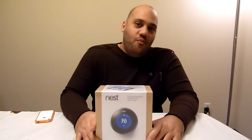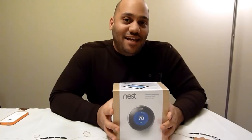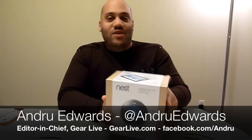Today on Unboxing Live we're going to open up the Nest Learning Thermostat, so stay tuned. Hello friends in the internet world, I'm Andrew Edwards and this is Unboxing Live, the show that brings you vicarious thrills through opening new gear — and today the gear we have is Nest.